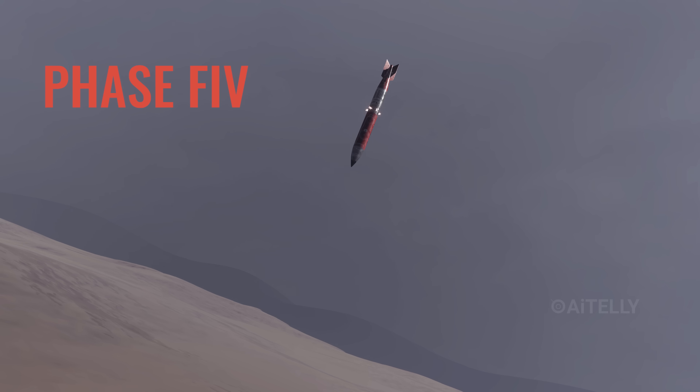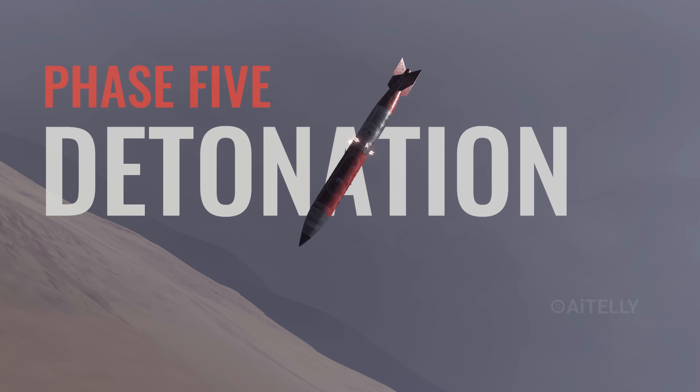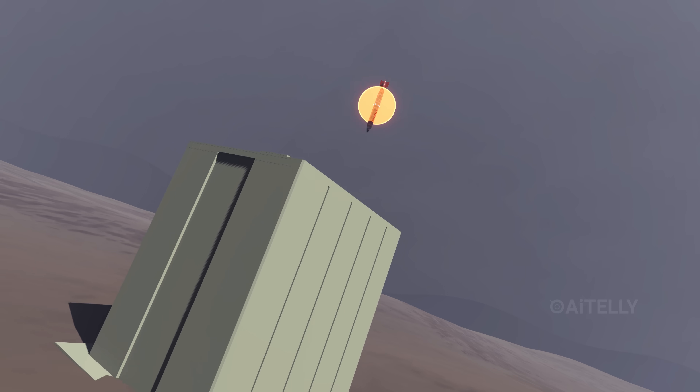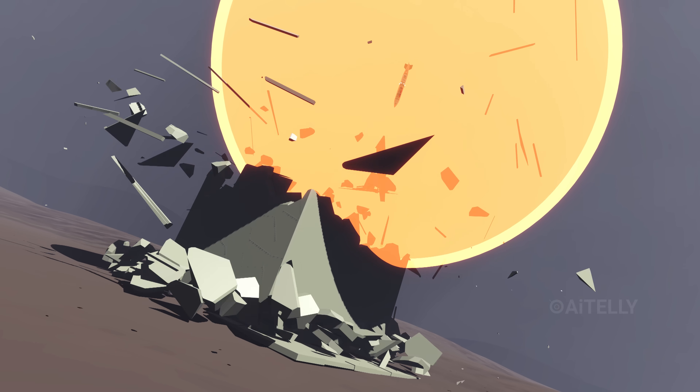Finally, Phase 5: detonation. A radar altimeter watches the ground. If the pilot selected airburst, it detonates above the surface, flattening buildings with a massive shockwave.